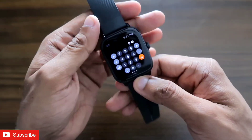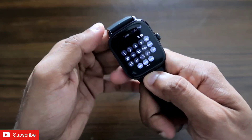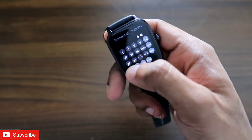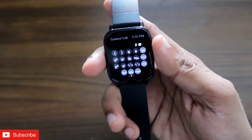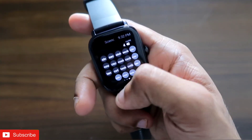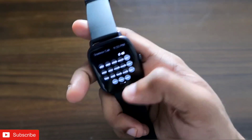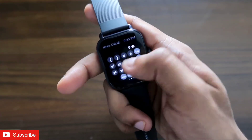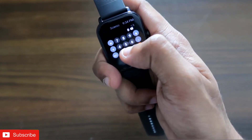Once you're in the calculator app, you get a simple calculator view, but if you swipe right you'll get options for complex calculations — pi, logarithmic functions, cube root, square root, exponential, square, cube — everything is available to do calculations quickly from a smartwatch. If you scroll again you'll see trigonometry functions like sine, cosine, tangent — every bit of the trig functions is available, so you can do complex trigonometric calculations right from this watch.